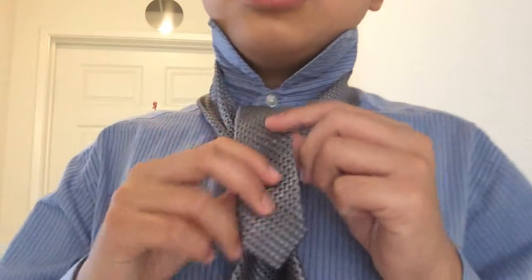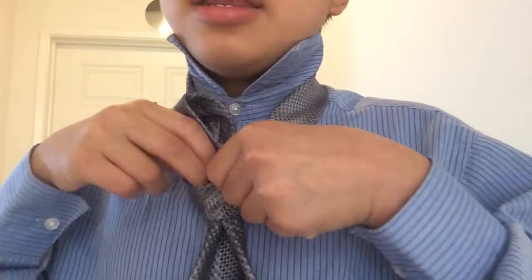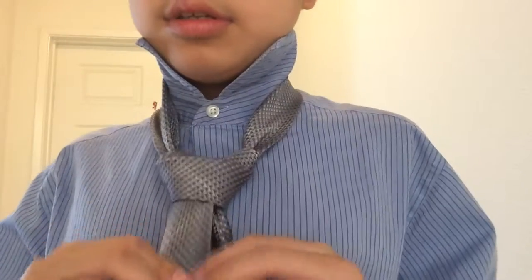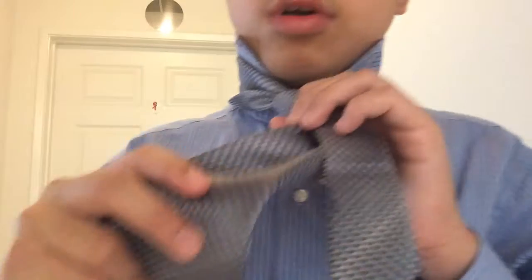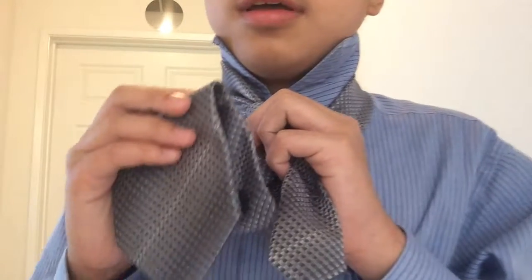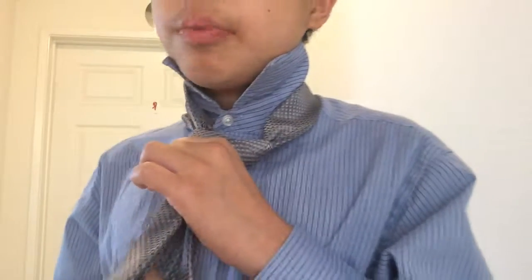Take the remainder of our skinny end and pass it through. Then, holding on to the wide end and gripping the knot, we're going to bring this knot up to our neck and cinch it up — like that. And then we can pull our collar down.